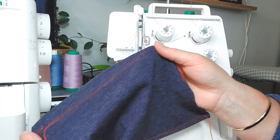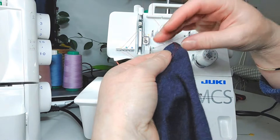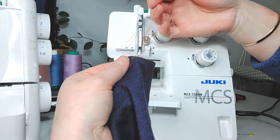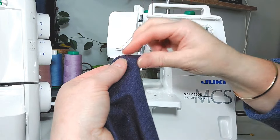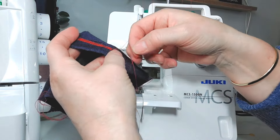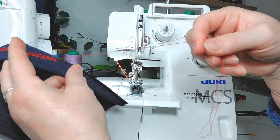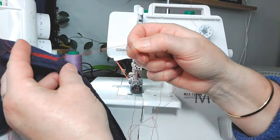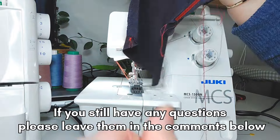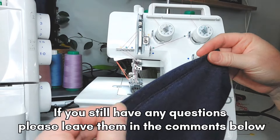The thing with the cover stitch machine is you really do need to tie your threads in — you can't just leave it, or it will unravel. It will definitely come undone. I'll show you — see? This will just undo like that. I just get a needle and pull them through to the other side, then tie them off. It comes undone incredibly easily. I see this quite a bit on my kids' school uniforms — the hems will come undone because the quality is terrible. So that's my cover stitch machine.